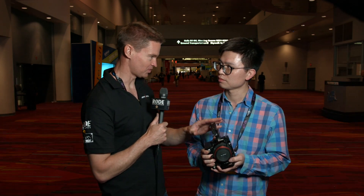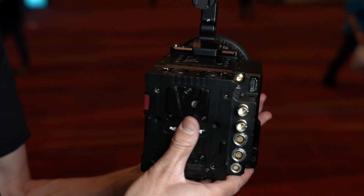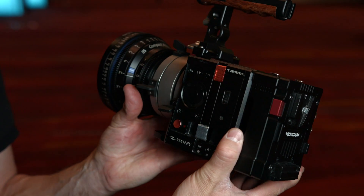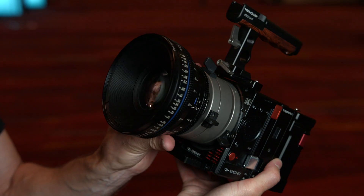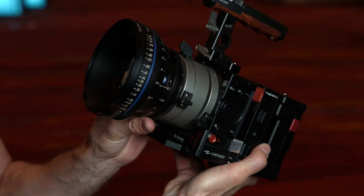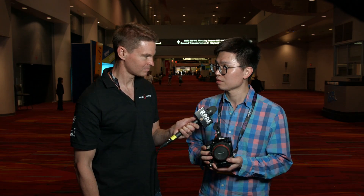Is this the first time this camera's been outside of China? Yes, it's the first time. And what frame rates can you do at various resolutions? For the 6K camera, the 4K mode will be 100 FPS, 3K is 150 FPS, and 2K will be over 200 FPS. For the 5K camera, 5K will be up to 60 FPS and 4K will also be 100 FPS.